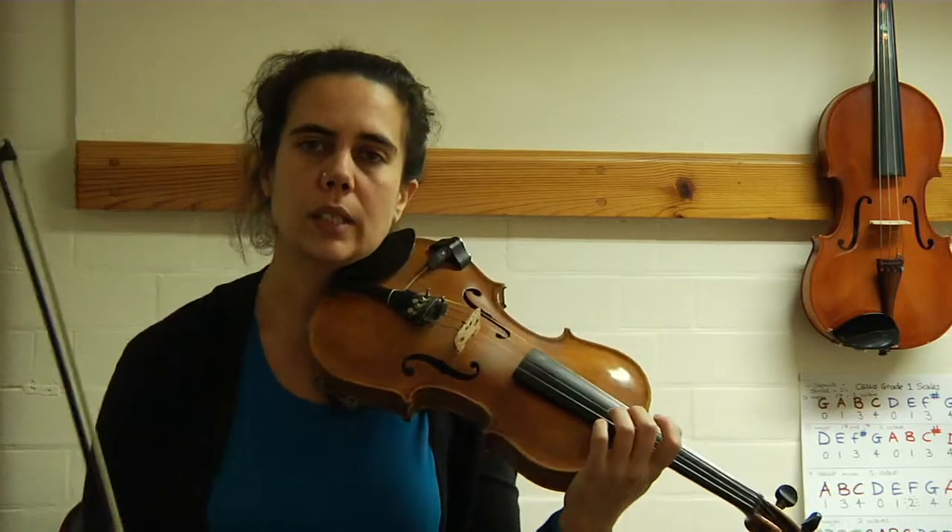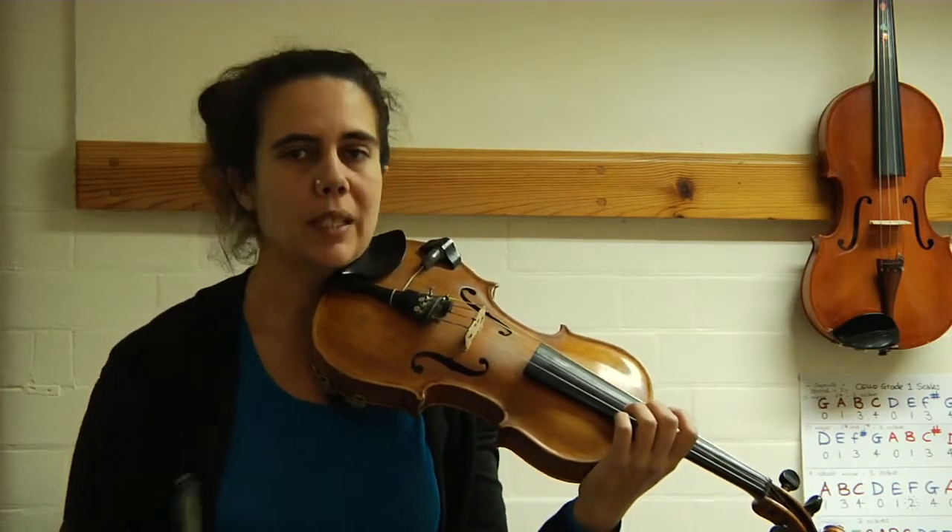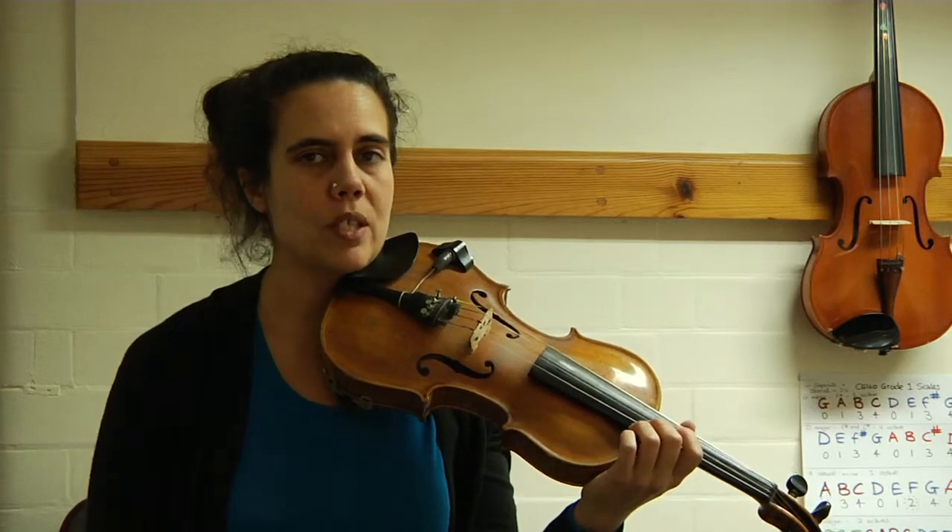Okay, well done. That's the end of our F major sequence, but I'd like you to do your arpeggios a couple more times when you switch this up.